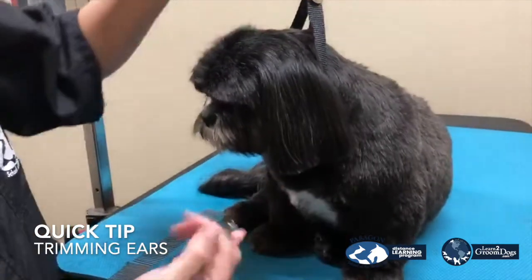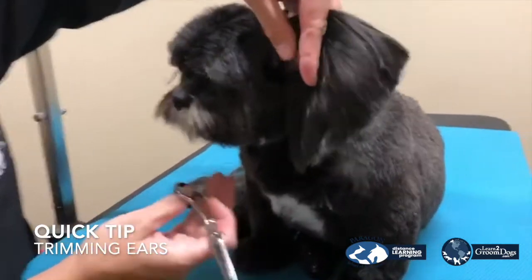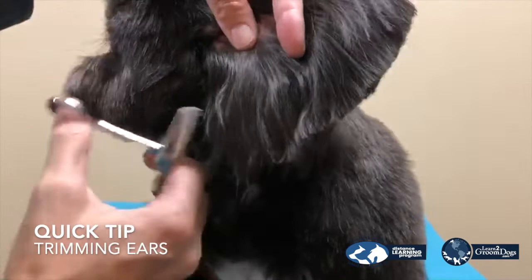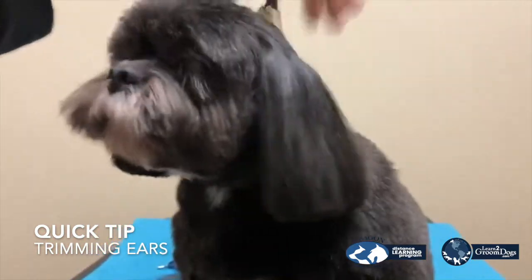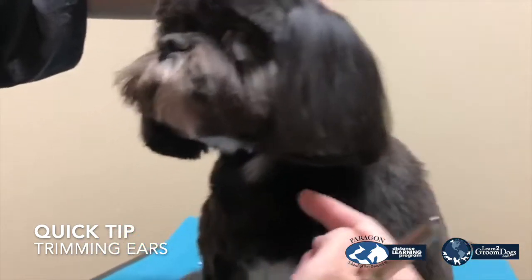After they've been trimmed and you want to round them off with your thinners a little bit, I like to lift the ear up and take off this bottom section a little shorter than where I trimmed it. It doesn't bring it up so much as it just rounds it in.